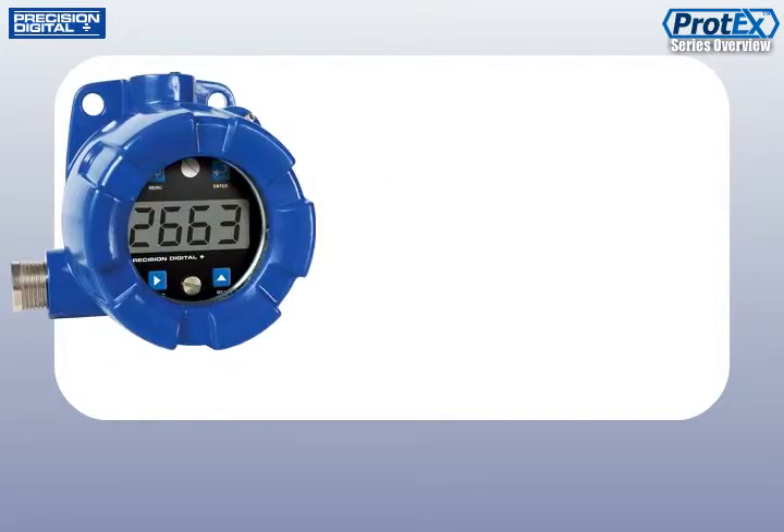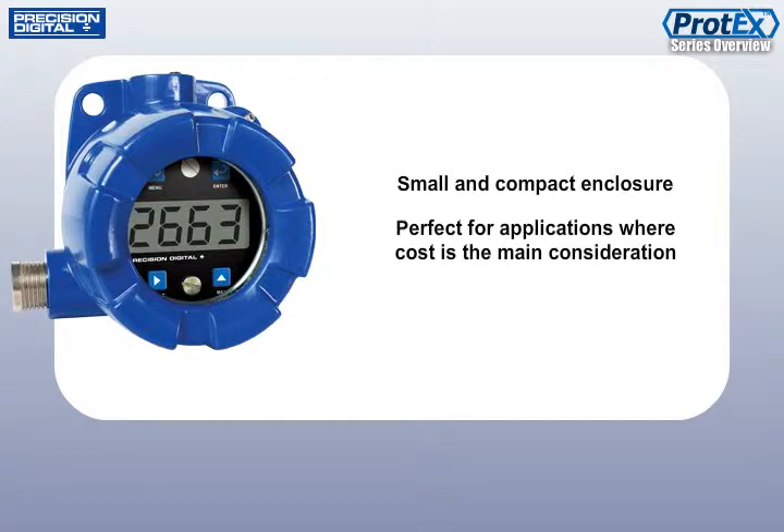The Protex Lite comes in a smaller enclosure and is perfect for applications where cost is the main consideration.